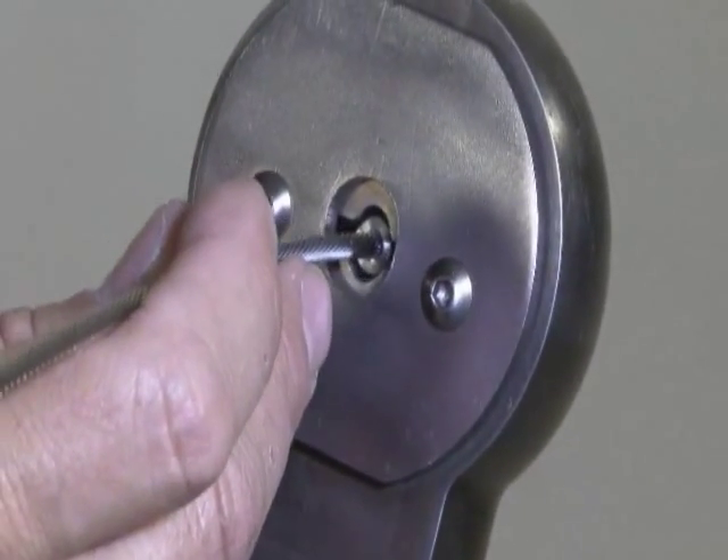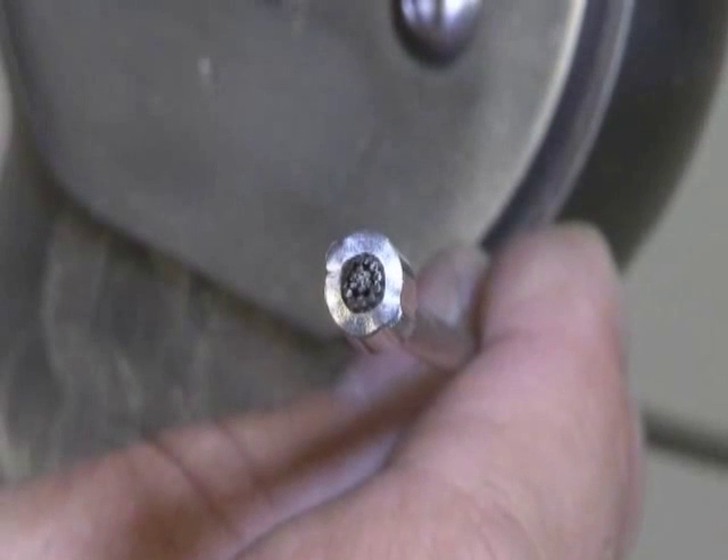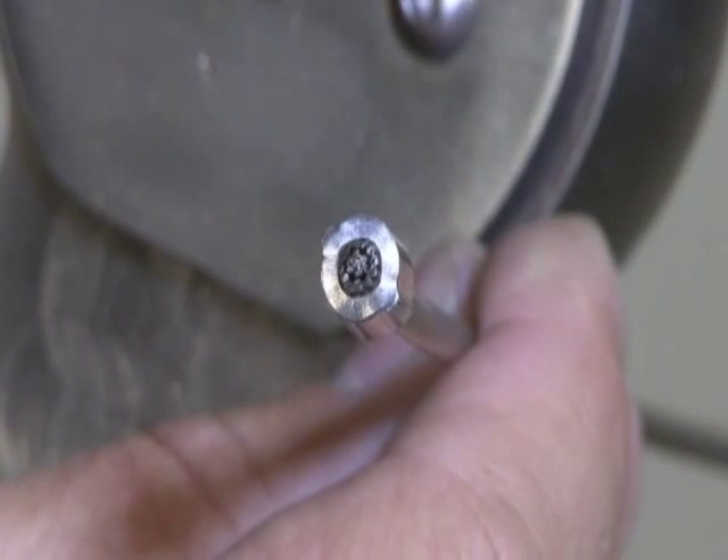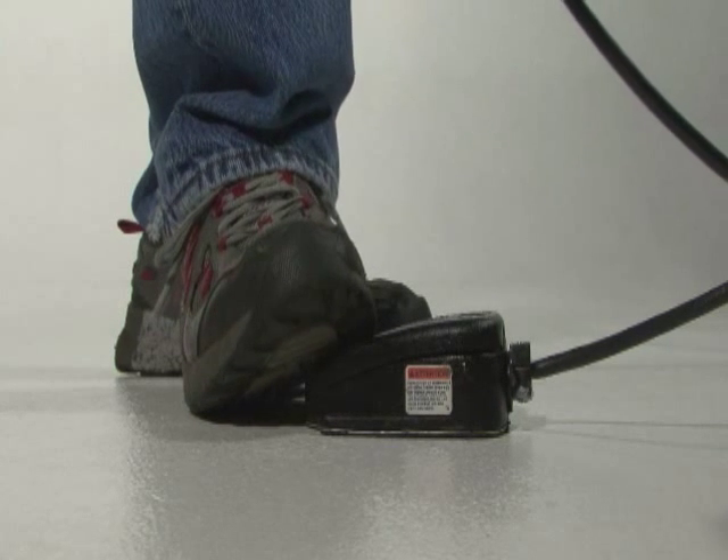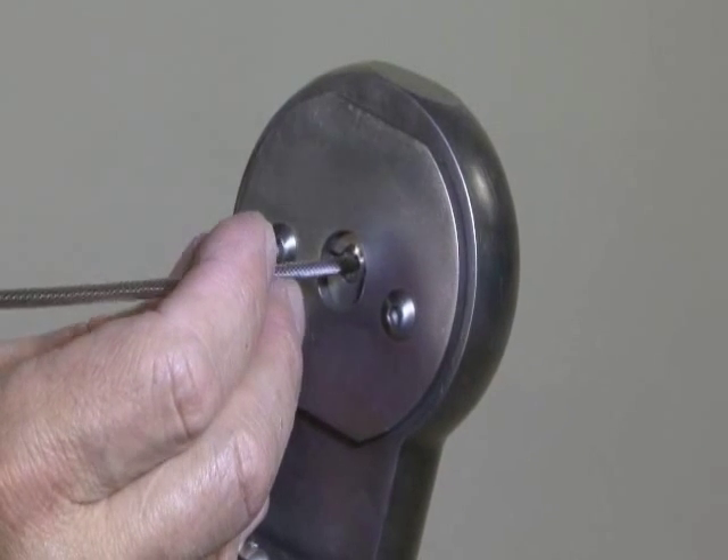Press the other end of the foot pedal to open the dies. Turn the ferrule 45 degrees, then depress the foot pedal to close the dies — again, only let the dies close about halfway.